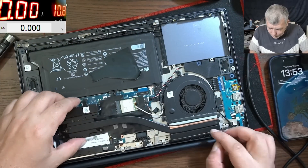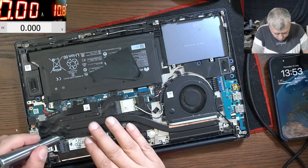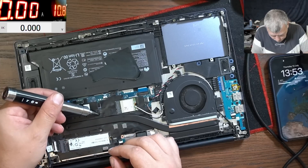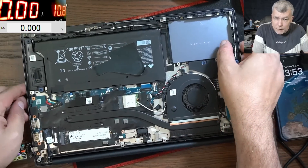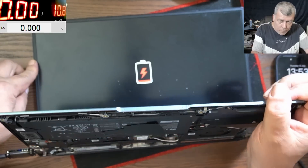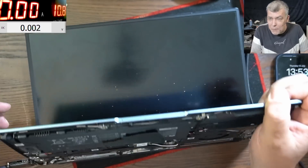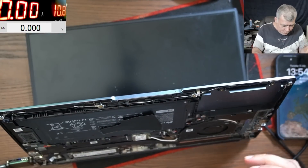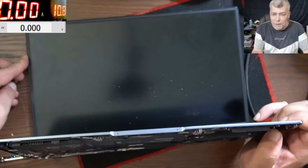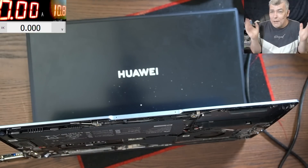Now let's just test — we can replace the thermal paste after that, just to see if it's fully working. Only two screws on the heatsink. Let's test one more time. It is coming on, I can see based on the current, and we have the charging sign on the screen. We left the battery to charge for a little bit — still charging at two amps. Press the power button — it's working. It's fixed!